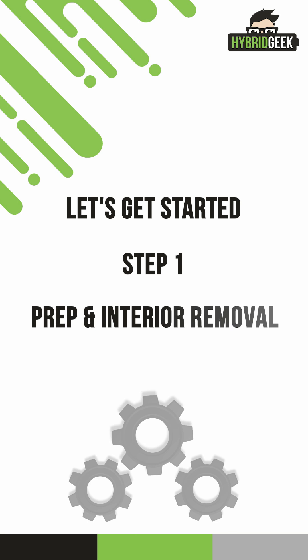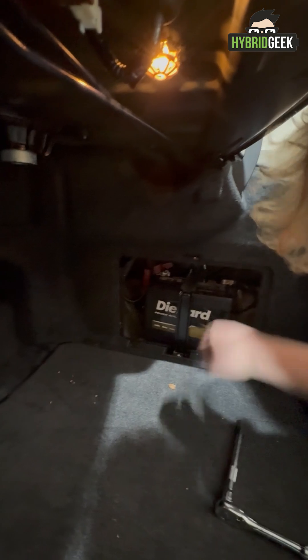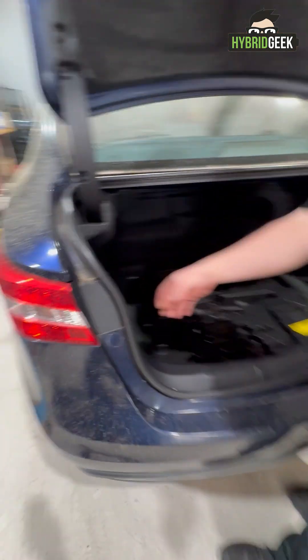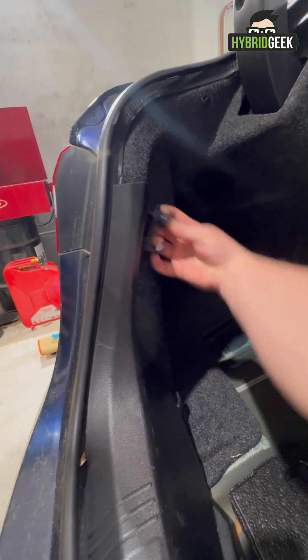Step 1: Prep and Interior Removal. Start by disconnecting the 12-volt battery in the trunk. This is your first safety step. Next, begin removing the interior panels in the trunk area. Look for clips and fasteners, and take your time locating and removing them.